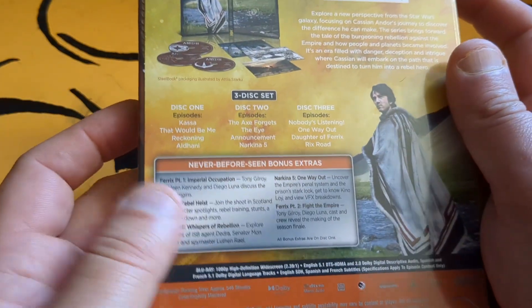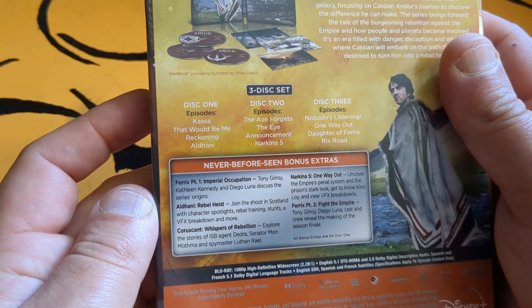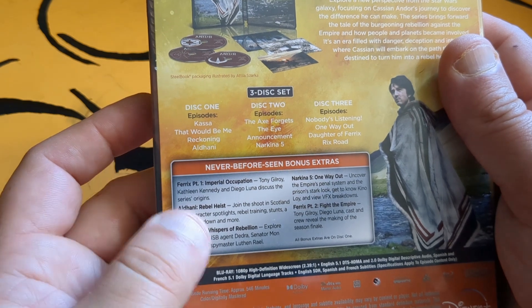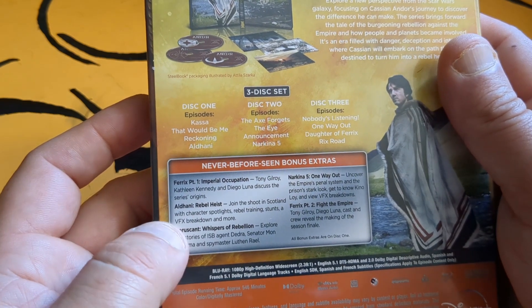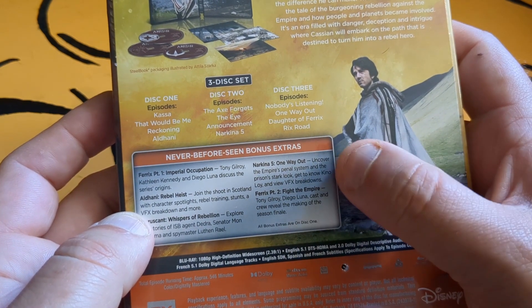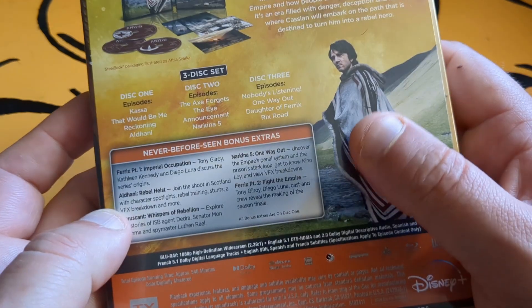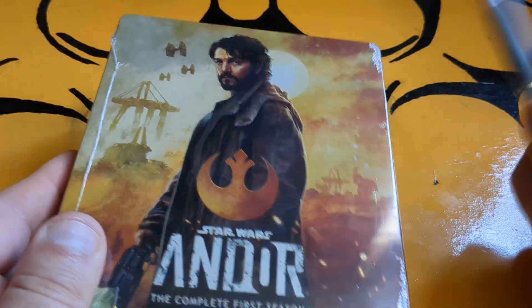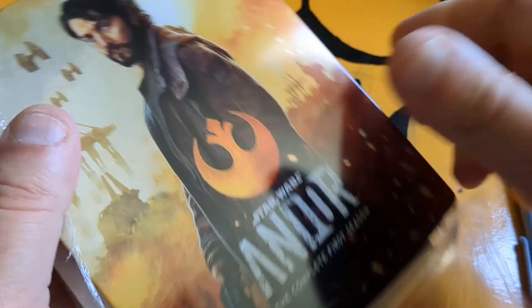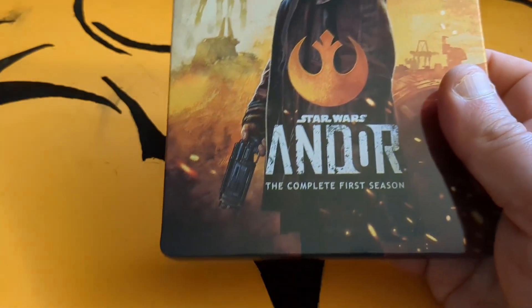On the back here, special features: we get Ferricks Part One, Imperial Occupation, Ramble or the Rebel Heist, Coruscant Whispers of a Rebellion, Narkins Five, One Way Out, Ferricks Part Two, Fight the Empire. I really liked parts of this show, but overall I do not think it deserved another season.